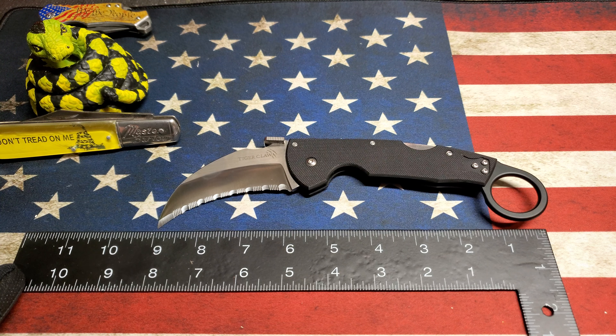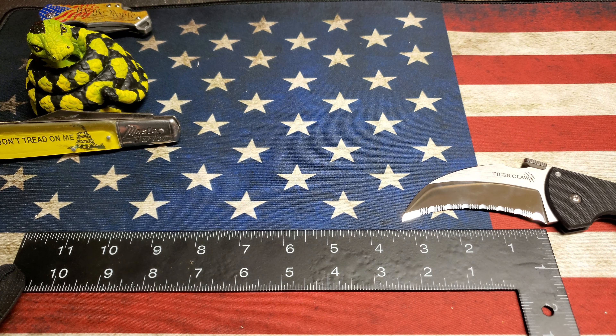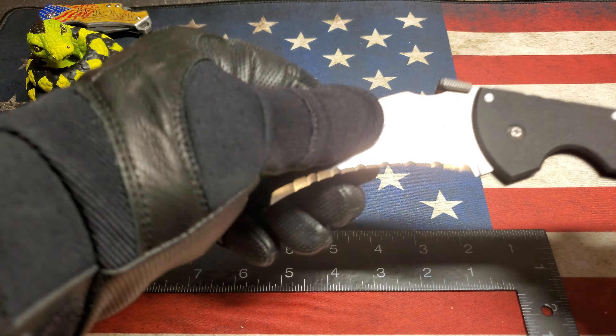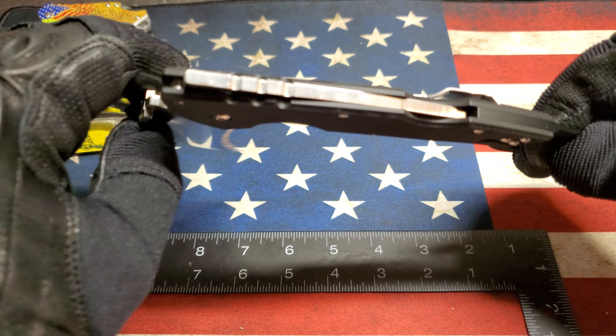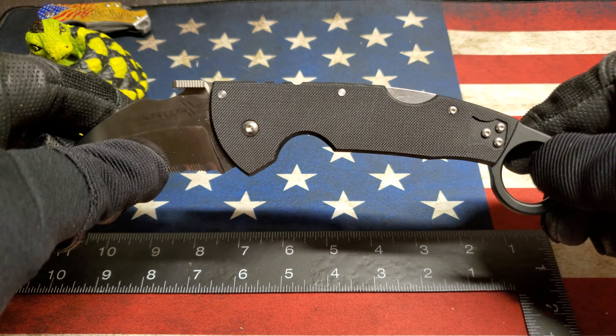It's got an overall length of 9 inches, blade length — actual usable — about three and a quarter. It's got the triad lock which clicks in nice and tight.